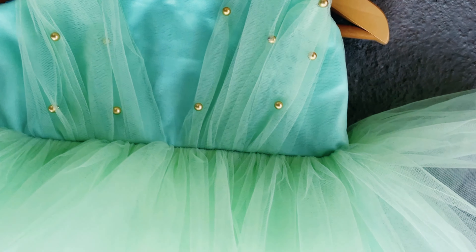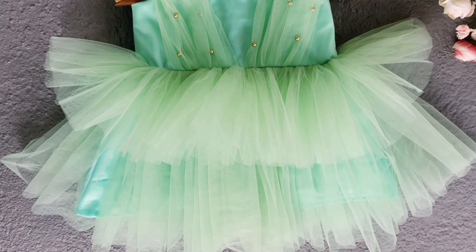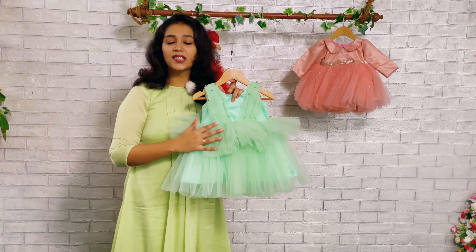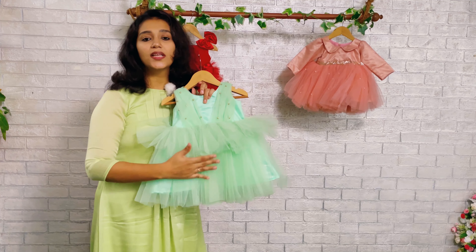We have given the pleats in a diagonal format, and those same gatherings we have embossed with beautiful golden colored pearls on both sides. When we move on to the cutting area, you can see we have made this cutting in two different layers, but of the same color — the same main green color carried on both layers.